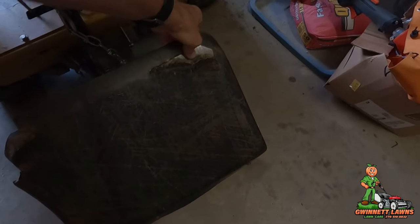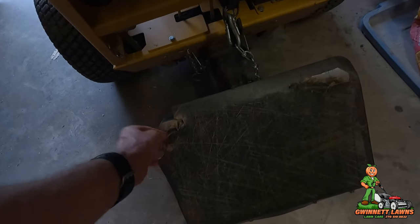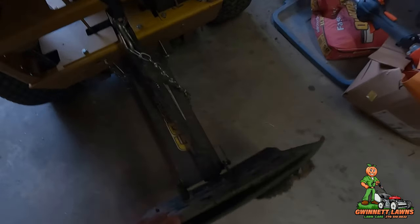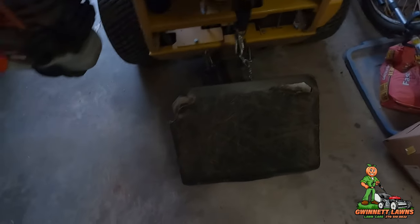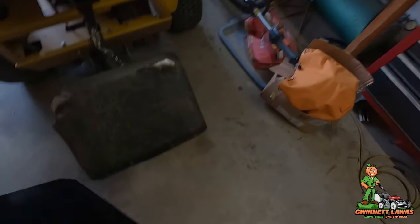You've got to be careful — usually when I'm backing up it's near a sidewalk, curb, or driveway — a piece of concrete. What happens is the corners and edges start wearing and banging into stuff. So I'm going to replace this piece of plastic. The rest of it's in fine shape; it's just the corners that are torn up. This is the new one.